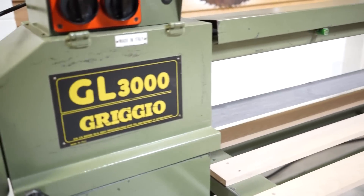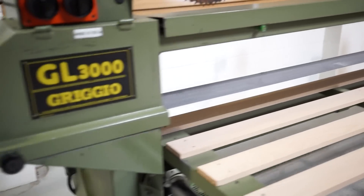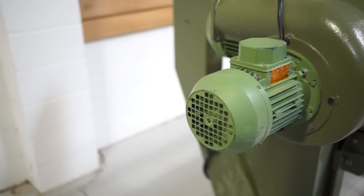The sanding belt horsepower is 5 horsepower — 220 volt or 440 volt. Currently wired 220 volt.